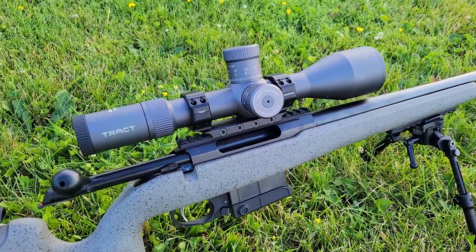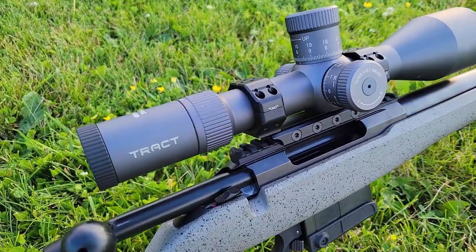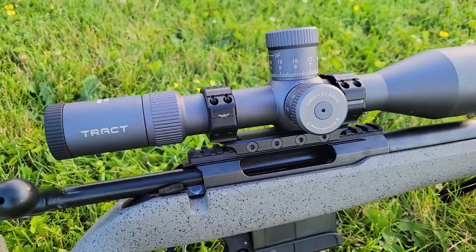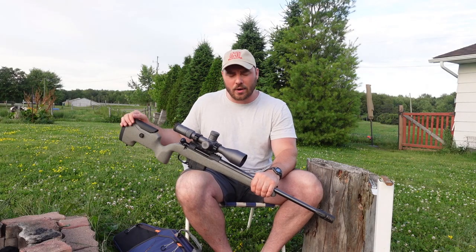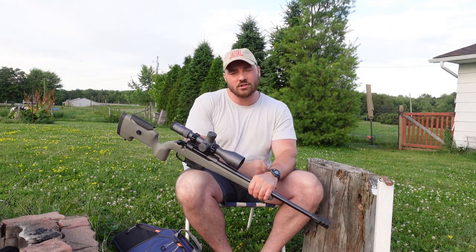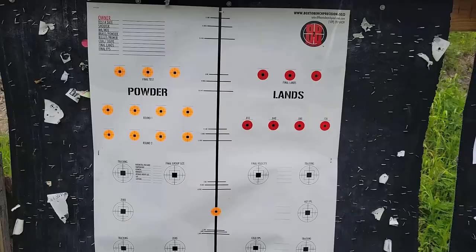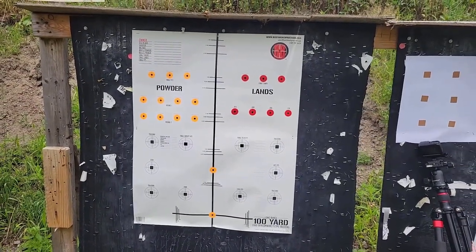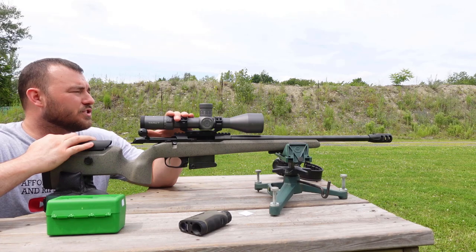I'm going to be using a really good quality rifle — the Tika UPR chambered in 6.5 Creedmoor. This is one of my most accurate rifles that seems to like every load I give it, so that's why I'm using it for this test. Let's get out to the range and test the tracking. Also make sure your rail is tight, your scope rings are properly torqued — everything is properly torqued before even starting this.